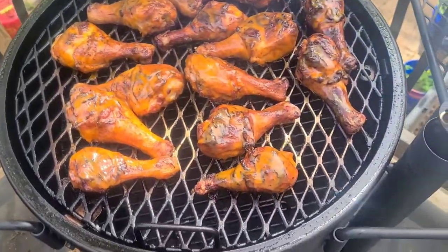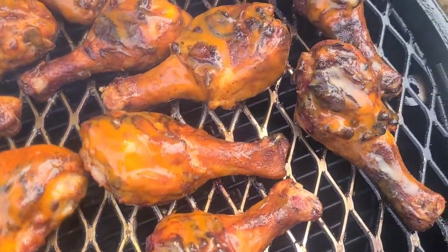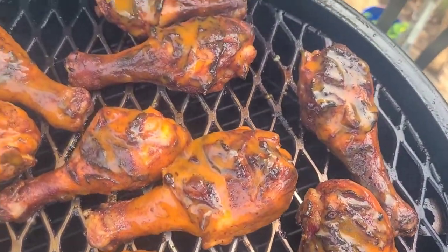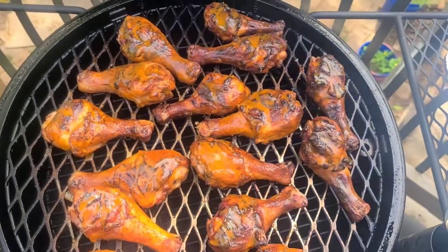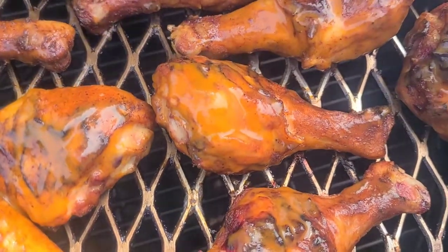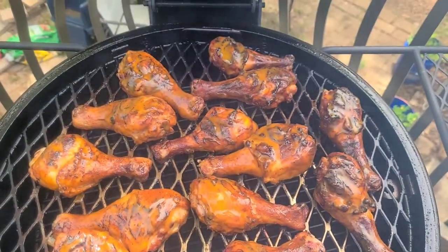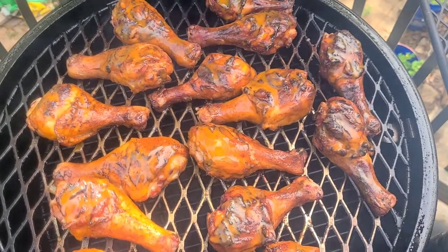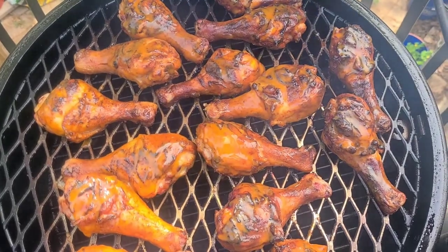There we go, we're doing the flip — and sauce on the second side. Oh man, deliciousness. It's going to be great. I'll let you know how they are when we pull them off, stay tuned for the taste test.